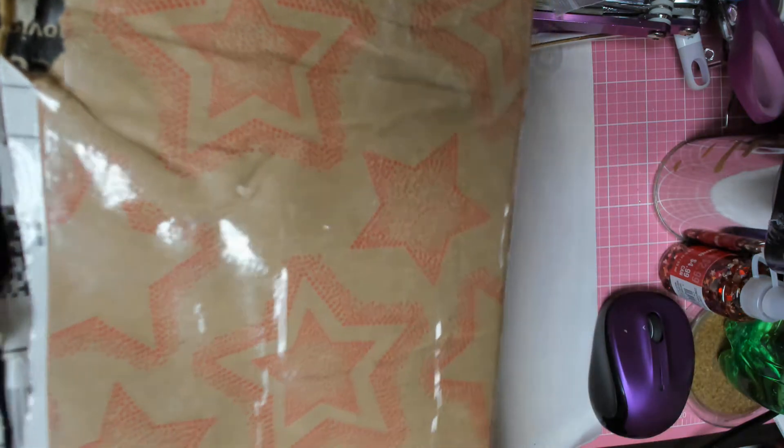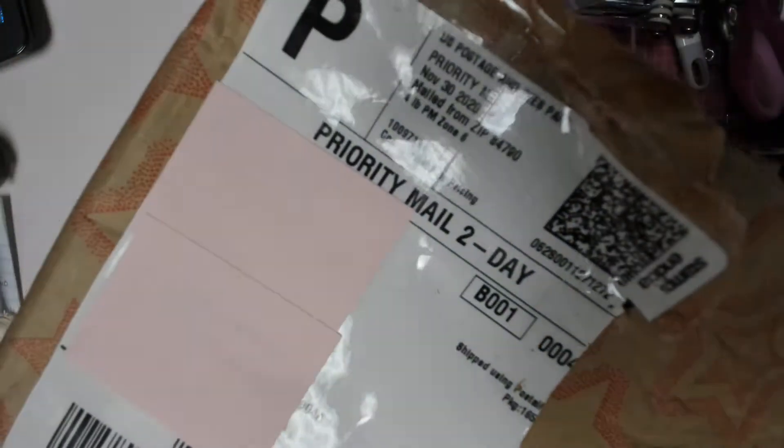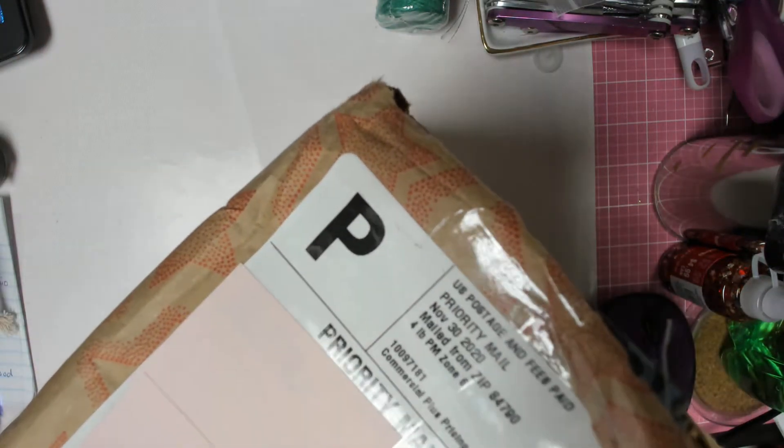Hi guys, it's Dee from Dee's Crafts and I'm here with what I'm guessing is my secret Santa swap. This comes from Marcy Southam and I've just cut it open. The box is too big to be on my desk but I just want to show you, look inside. I'm going to sit this off on the floor and take out one at a time.